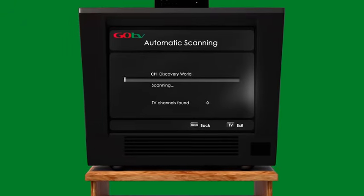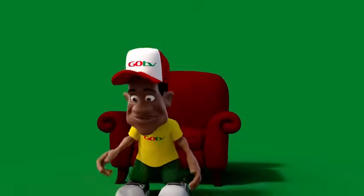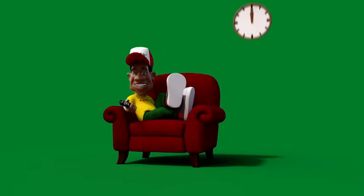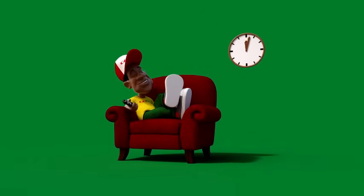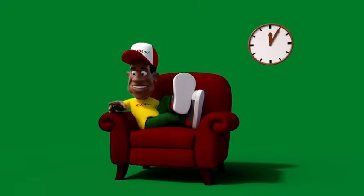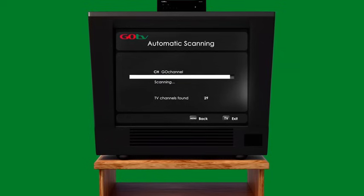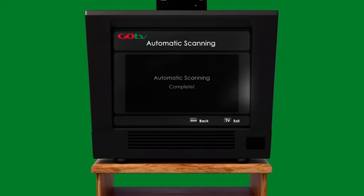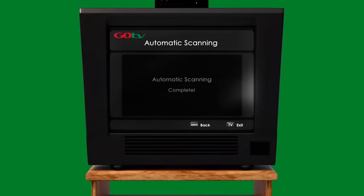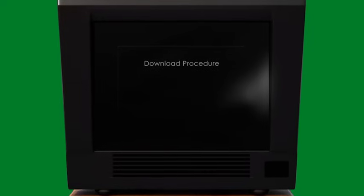At this point, automatic scanning will start. This scanning procedure will take approximately five minutes — please be patient and wait. Do not interrupt the process or press any keys on your remote control during this procedure. Once the automatic scanning has been completed, the screen will go black for a moment and the message 'Download Procedure' may appear.